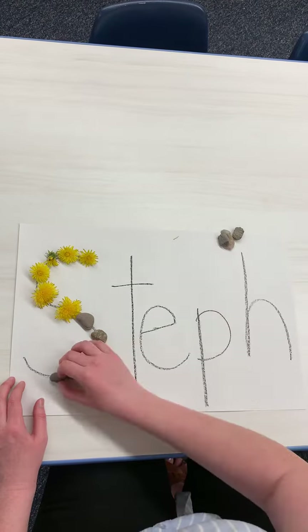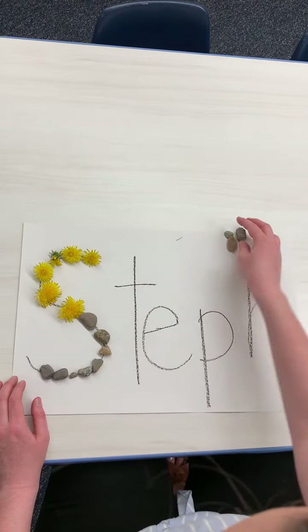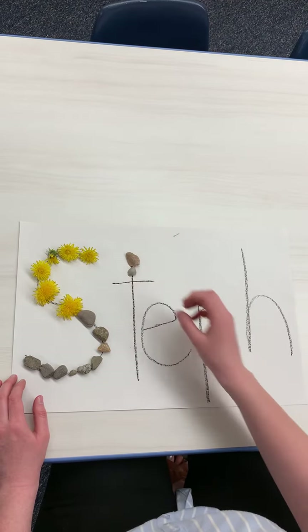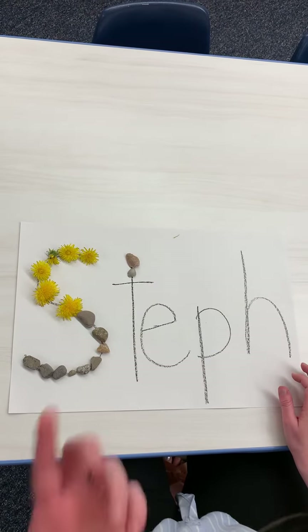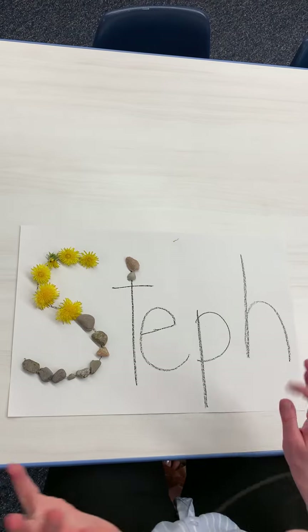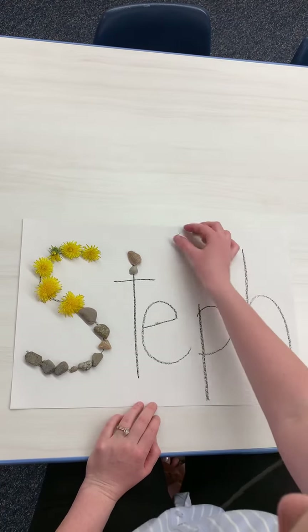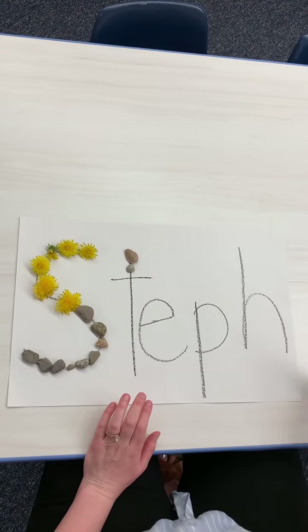If you're just using rocks, you can just use rocks too, or whatever you want to do. But it's really fun to do outside and that way you can be in the sunshine and look at all the beautiful summer things that are around you in your yard or other places. So that's what you're going to do for this activity.